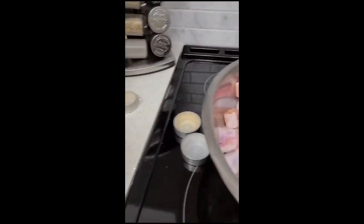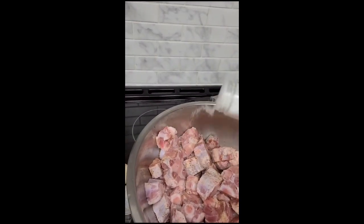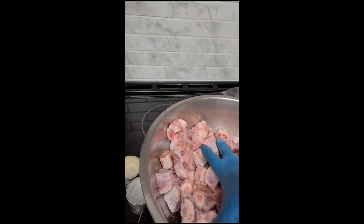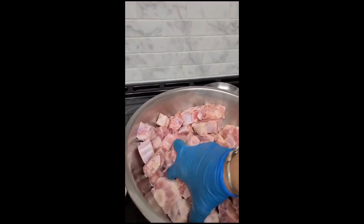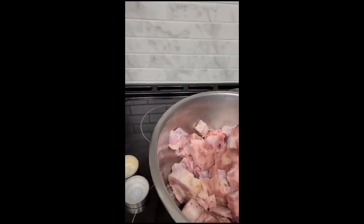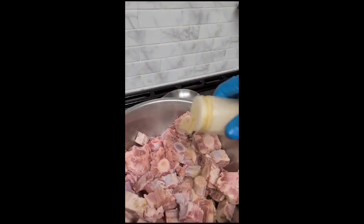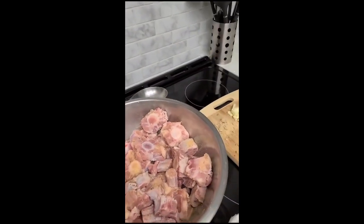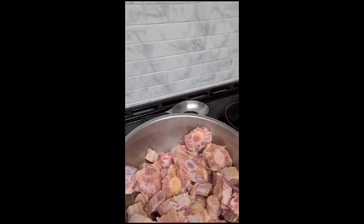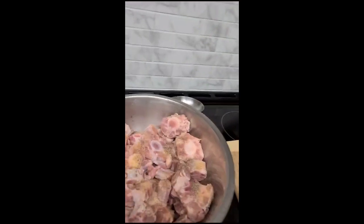Sorry about the shoddy camera work, but it's me trying to do it all. So then I'll go in with a little salt — and again, same thing. You don't want to over-salt it because soy sauce has salt. It's best to add salt at the end than over-salt it and then it can't be eaten. So a little bit on the bottom, then we're going to go in with some garlic powder, then some black pepper.